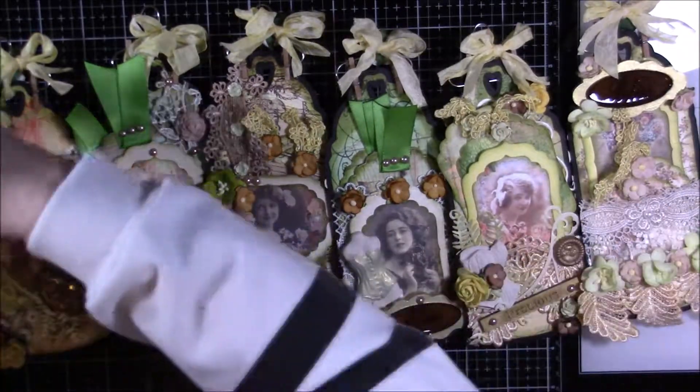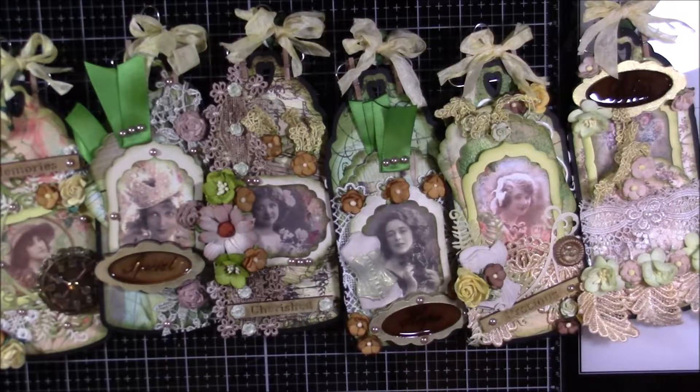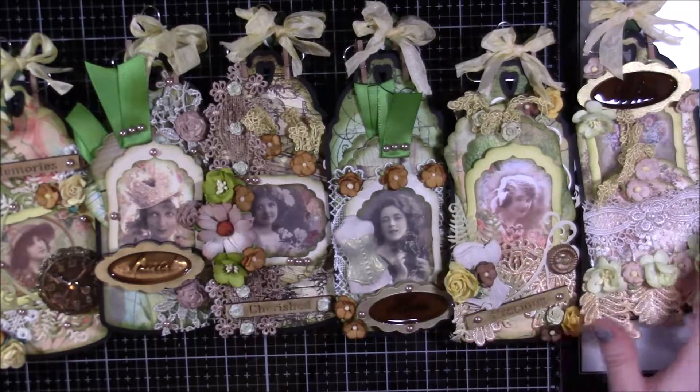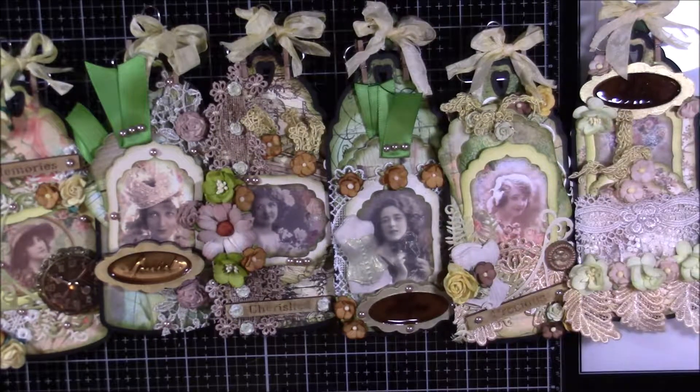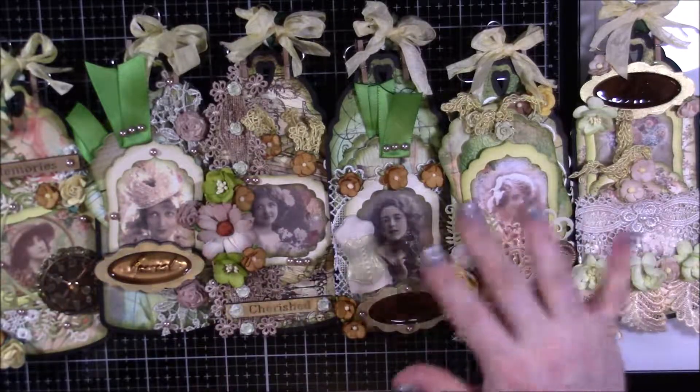So there are all six tags and the pretty little armoire that goes with them, and I'm very happy with the way it came out. I'll remember to link Fred's channel down below if she has one, and I'll also link the mini I got from her. Thank you guys so much for watching — I hope you enjoyed it, and I'll see you in the next video. Bye!